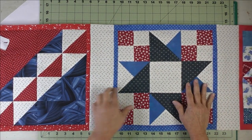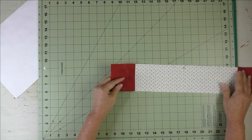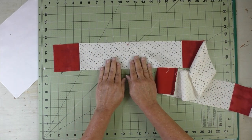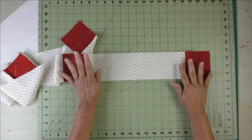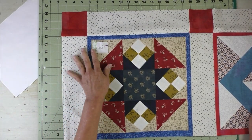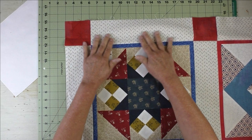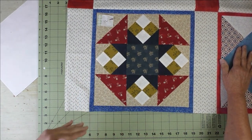I've added vertical sashings to all five rows and pressed them toward the frames. Next, we make six horizontal sashing rows, each using five cornerstone squares and four sashing strips. Since I pressed toward the framing strips, I press these toward the cornerstones. Then sew a horizontal sashing strip across the top of each block row, pressing those seams toward the sashing strip. Row five gets an additional strip at the bottom, then sew all the rows together.